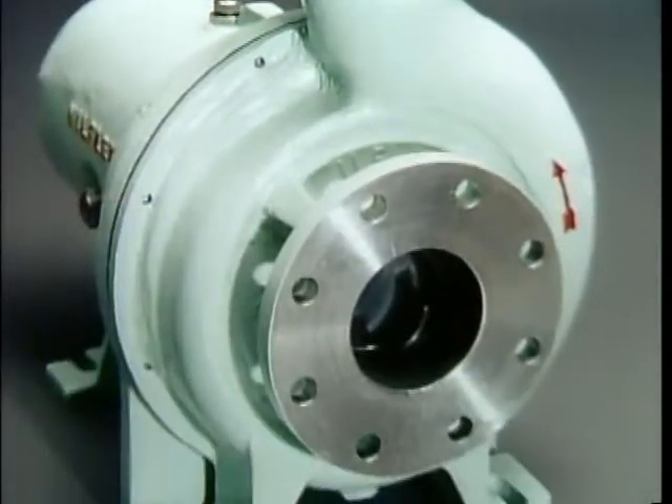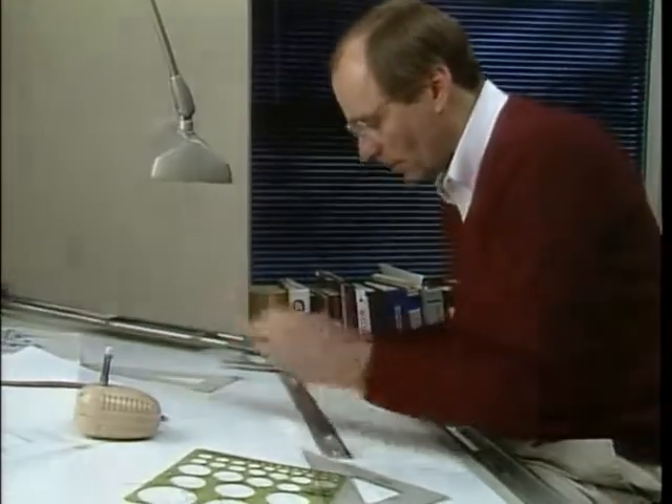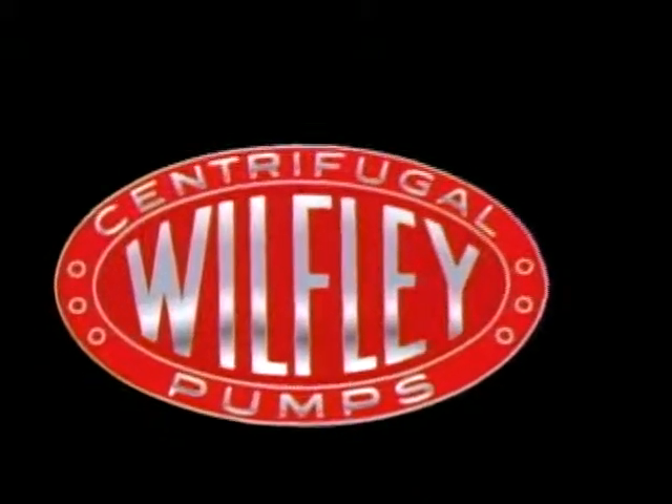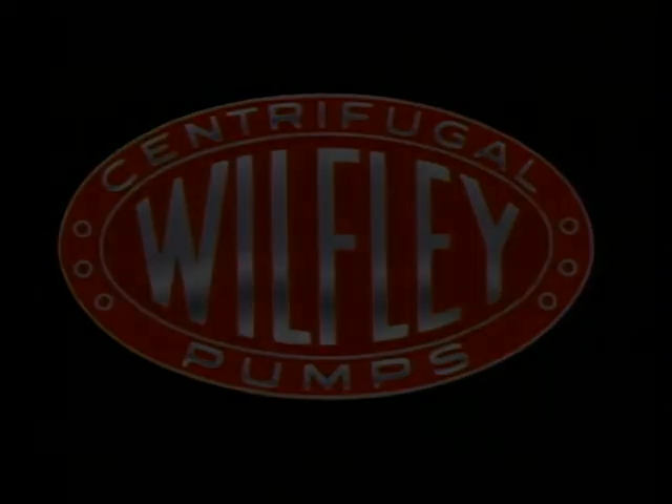For nearly three quarters of a century, Wilfley has been solving the most demanding pumping problems in the world. Wilfley — offering durability, quality, and customer service.